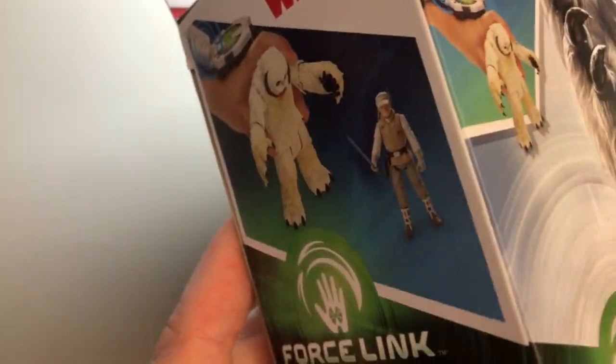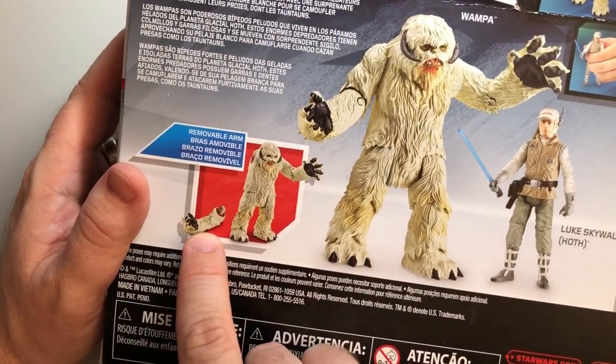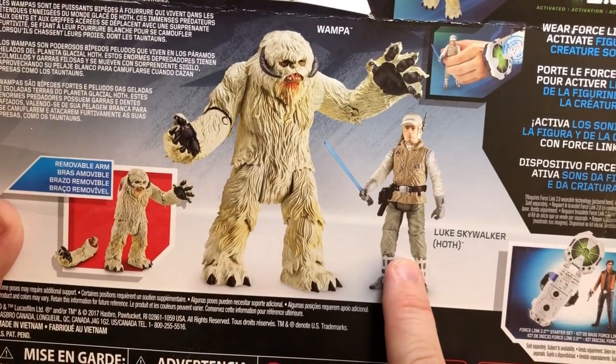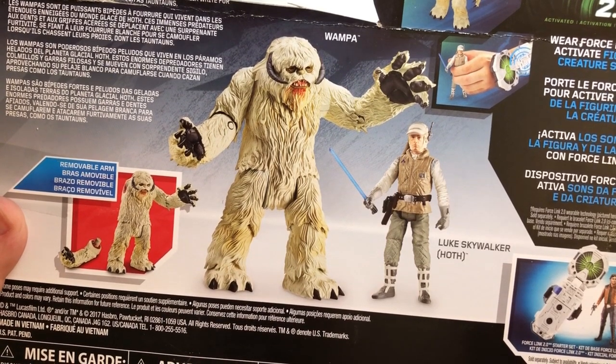Let us look at the box here. Is there any more good art on the Force Link 2.0? We can see on the back of the box what the creature looks like inside. Bonus — his arm comes off. Sweet. Luke Skywalker, of course, has his lightsaber. This was one of those moments in the original trilogy where you really got to see how amazing the Force was.